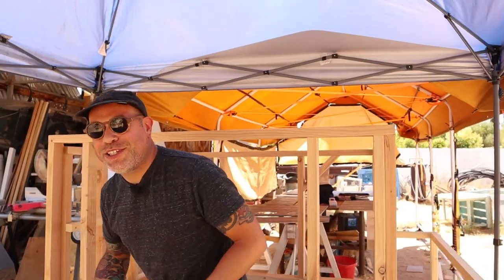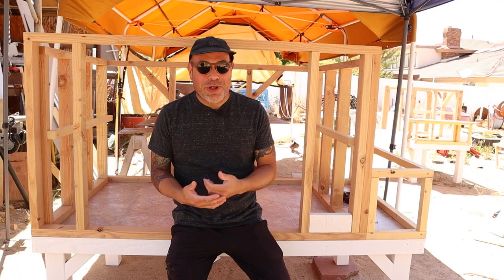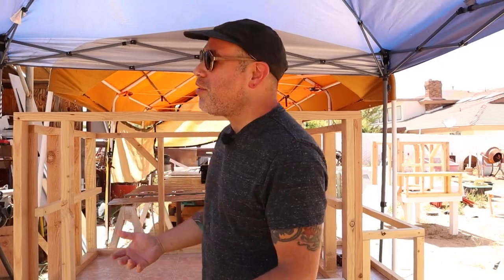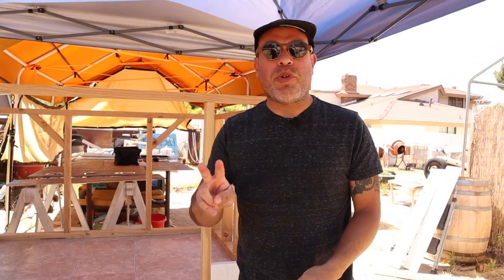The short answer is no — plans don't exist. I kind of built all of these individually to whatever clients need, so sometimes they're a little bit longer, wider, deeper, or even taller. I just kind of build everything from scratch. Although my most popular size is a three-and-a-half by six foot coop, sized for about 12 hens.